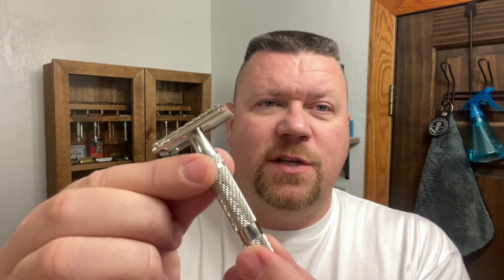Today's razor is going to be by Phoenix Shaving and this is the Prismatic. I really enjoy using this razor. I'm just not real fond of the handle, but I can get past that because it gives such a nice shave. And today's blade is going to be the Gillette Super Thin on the second use.